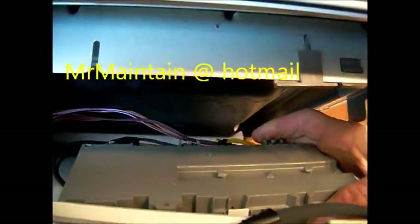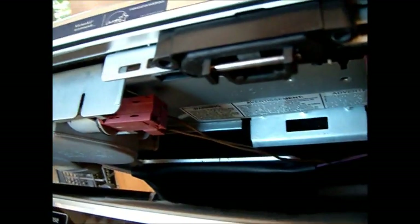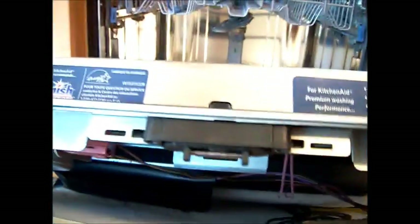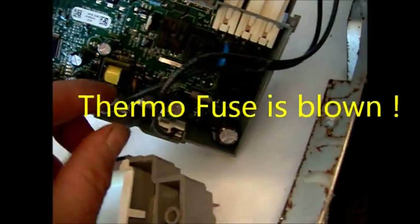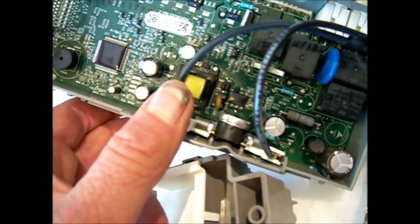First thing I need to do is see if this thing's got voltage going to it. That door switch may be a problem, but I doubt it because that light should come on even if the door switch is bad. So we'll take a look at this control board. I think we're in luck — I think this fuse right here is not looking good, so I think it's just this fuse.